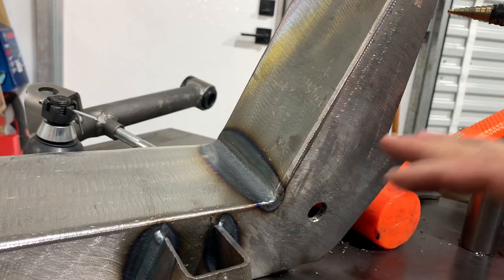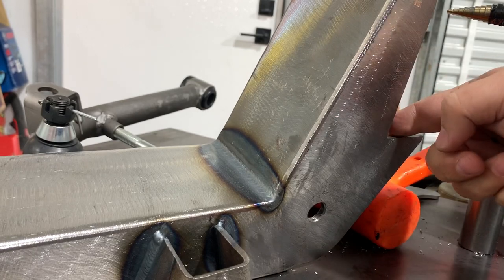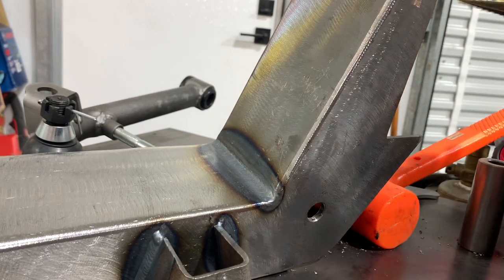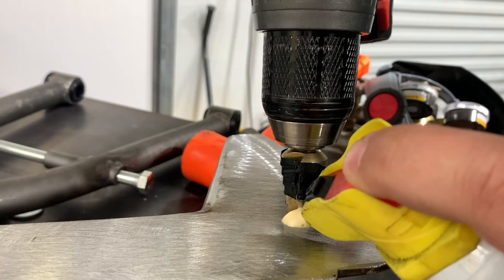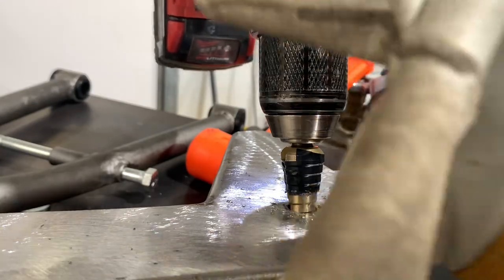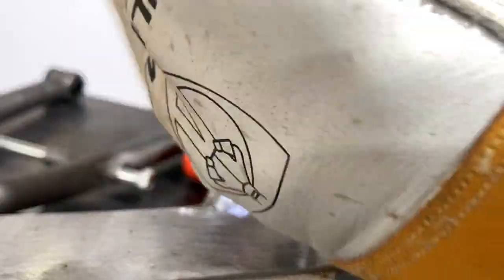This side is done — we're enlarged, we're ready to go, we can start welding our spacer in now. But while we have the uni-bit all set up over here, we might as well go ahead and open up the other side. I'm going to get a glove on because it's flinging little hot bits of metal.